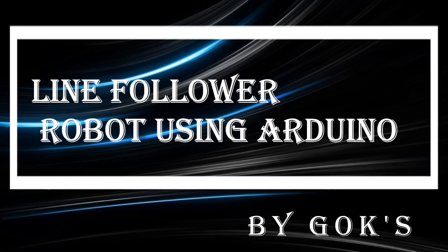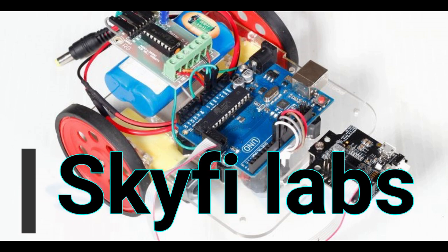Hi guys, welcome to D's project. This video is on line follower robot using Arduino. I have made this project with the help of Skyfi Labs.